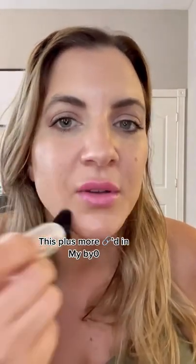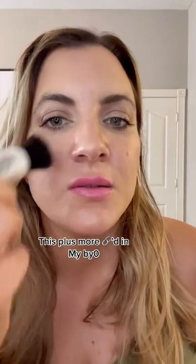Obviously you have to reapply, but it's a really great way to get a little bit of coverage and also protect your skin.